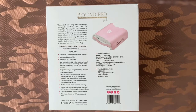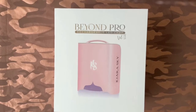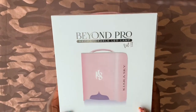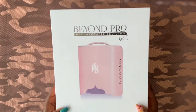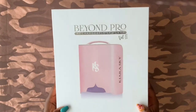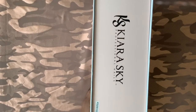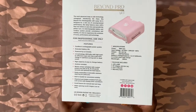Hello everyone and welcome to the Nail Stage. Today we are doing a first impressions review of the brand new Kiara Sky Beyond Pro Rechargeable LED Lamp Volume 2. I was super excited when I saw this version of the lamp had released — I just happened to be on the Kiara Sky website at the right time as soon as it launched. I had been eyeing the first edition but had reservations, and I'll go further into detail later in the video.